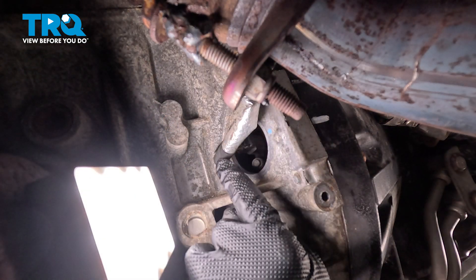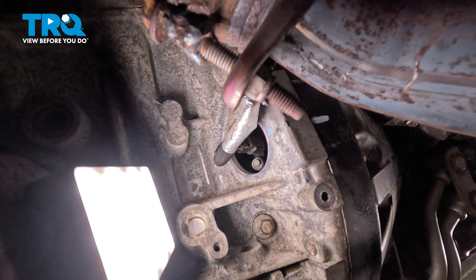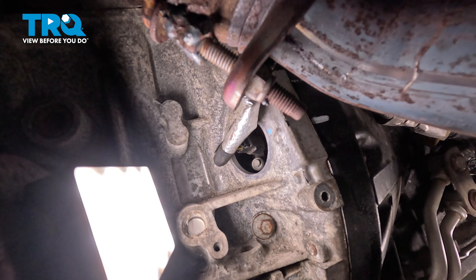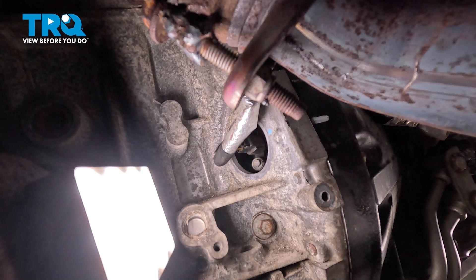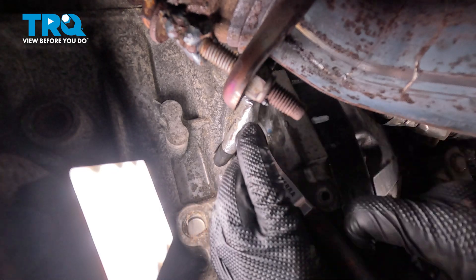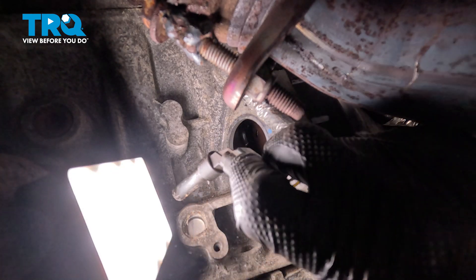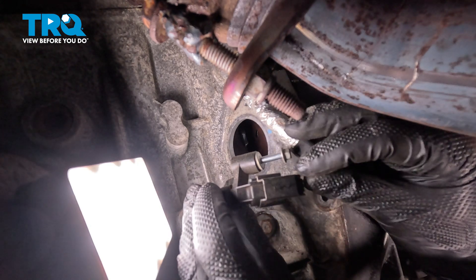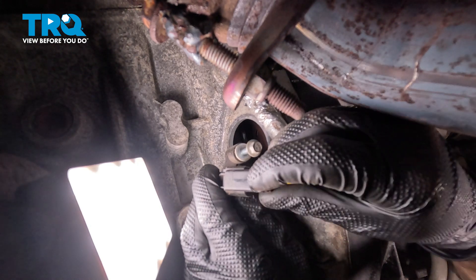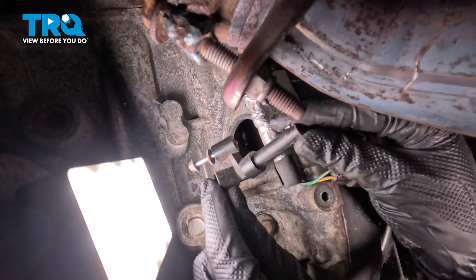Now that we have the rubber plug out of the way, we can see the wiring leading into this area, and inside there is where the crankshaft position sensor is. Do not disconnect the wiring harness until you've removed the sensor. We'll be using a 7 millimeter to start removing the mounting bolt. The bolt itself should essentially stay attached to that crankshaft position sensor. Now that we have that pulled out of there, we're looking for our one locking tab right along here — just go ahead and squeeze that in and disconnect it. A quick inspection for corrosion on that wiring harness. And there it is.